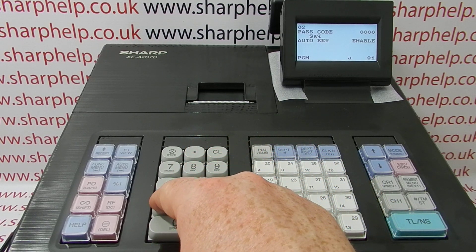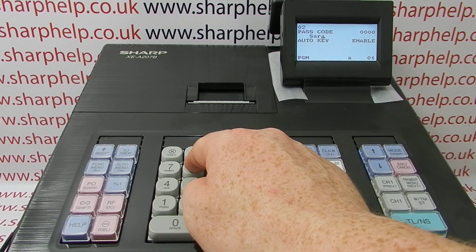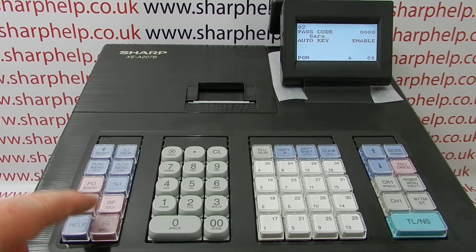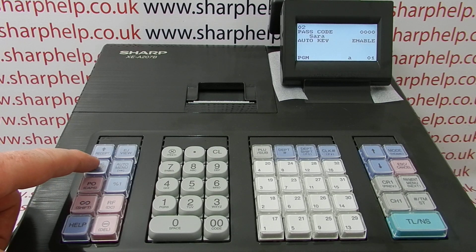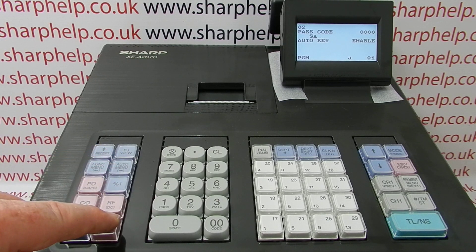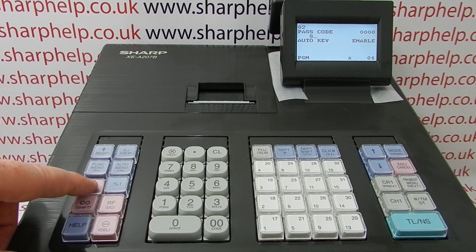This time I haven't pressed Caps, so I'm getting lower case, which is fine. If this was a mistake and you wanted to change it to all caps, there's a delete button here. You arrow back to highlight the letter you want to delete — if it's just one letter, highlight it and delete it, then cursor forward using this button. Or you can just keep deleting and then press Caps.